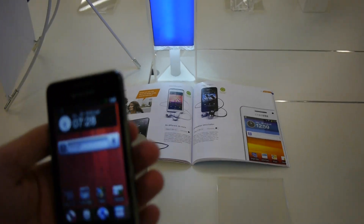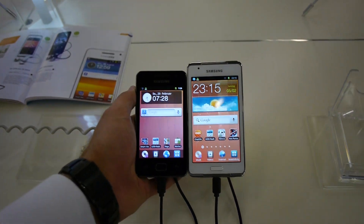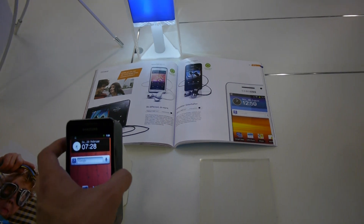That's why it's called the Samsung Galaxy Wi-Fi 3.6. There's also a bigger version called Wi-Fi 4.2 and a Wi-Fi 5.0, but that one is of course too big to compare.